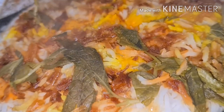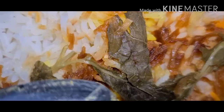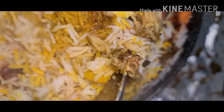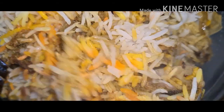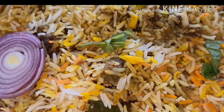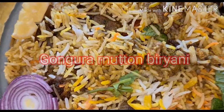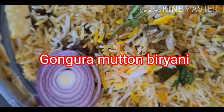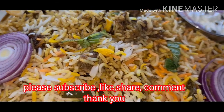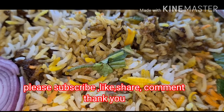Let's cook the garnish onions. Gongura biryani is ready. Subscribe to my channel and like, share, and comment. Thank you so much for watching.